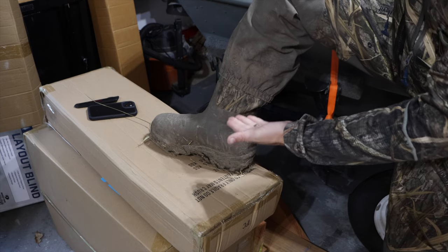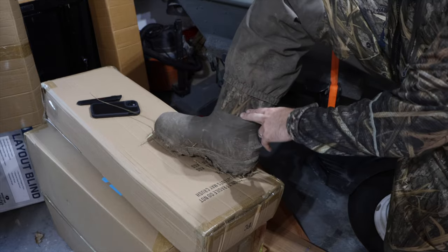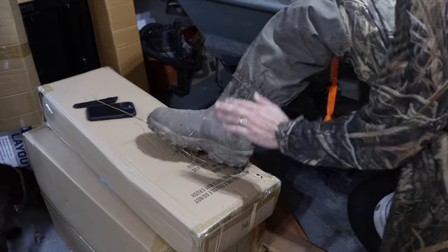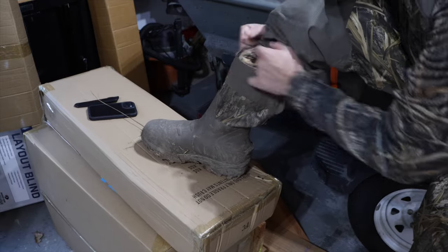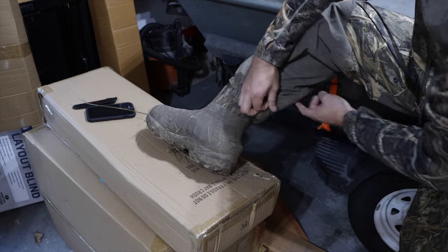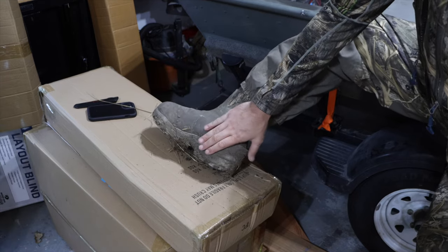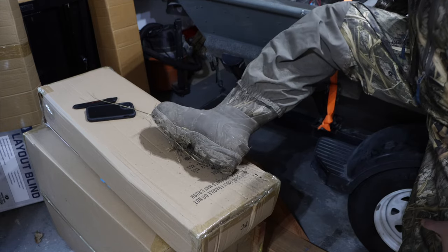This boot is a 1600 gram Thinsulate insulated boot with a neoprene top, so you're going to get a lot of ankle mobility out of these. It's got good tread and they are extremely comfortable boots. There's a guard that goes all the way down to the bottom of the boot, and on the back side there's a mesh drain slot to let all that water drain out. My feet were actually getting kind of hot during teal season, so I think these are going to be great once things get colder.